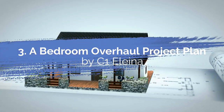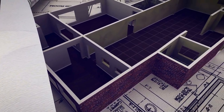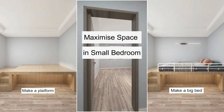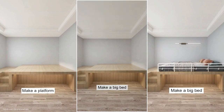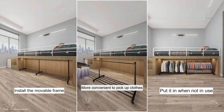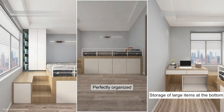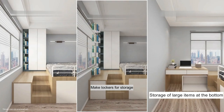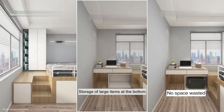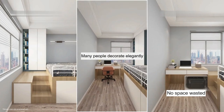Number 3: A bedroom overhaul project planned by C1 Elena. If you plan to move to a smaller property, you probably need this complete bedroom storage overhaul project. A big apartment may cost you an arm and a leg, so you have no choice but to dwell in a smaller one to save money. You just need to raise your bed a few feet from the floor so that you can shove a movable rack underneath the bed, giving you your own closet system.